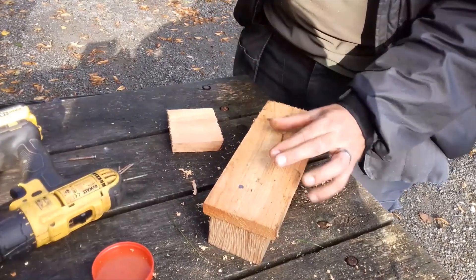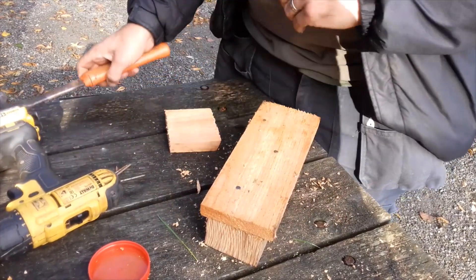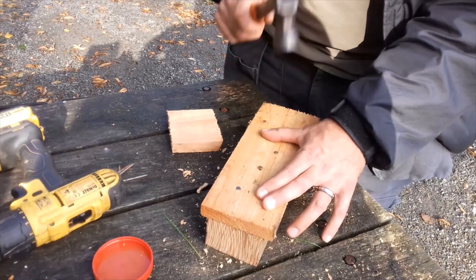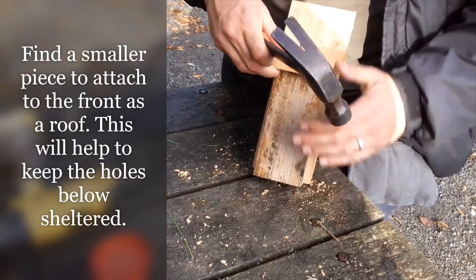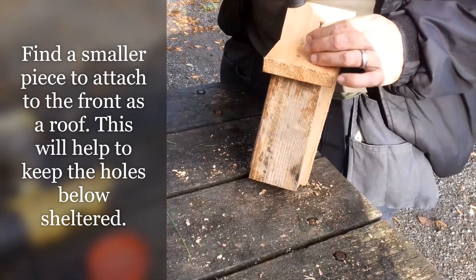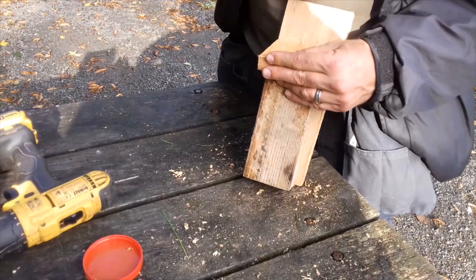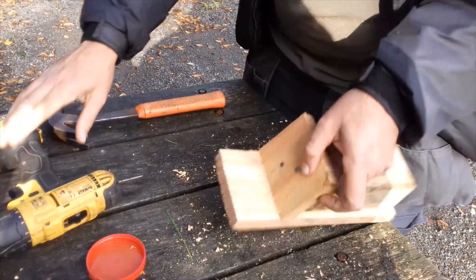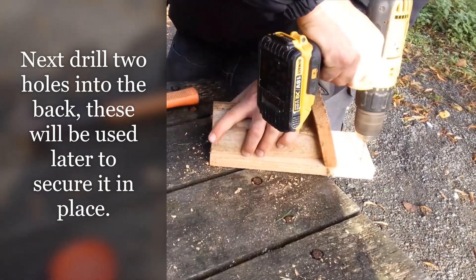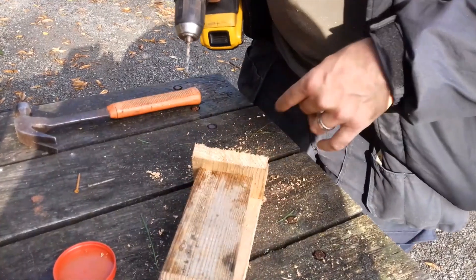We're going to have a wildflower meadow to my right, so these will pollinate those flowers and other trees and shrubs. When the holes are in it, it provides places for them to shelter away from the elements. Very simple thing — something people can do in their own gardens, or even if you haven't got a garden, it will go on a wall.